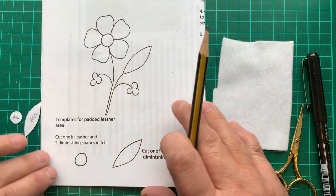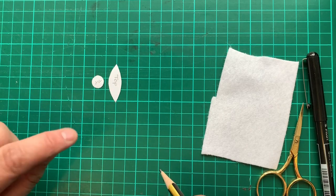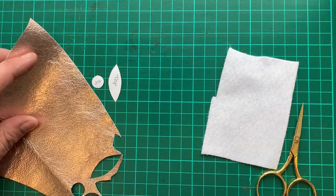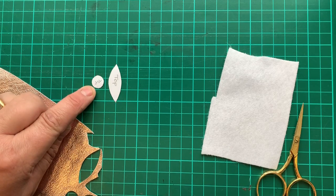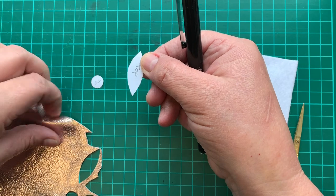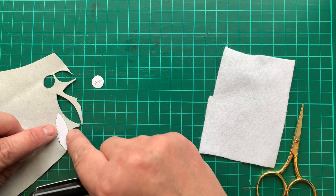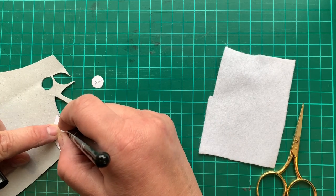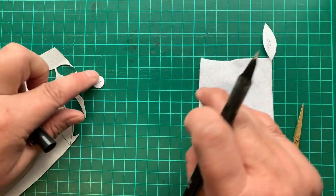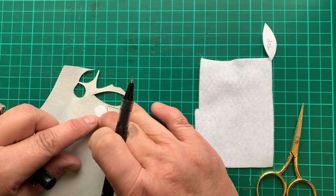Here are two templates I did earlier. Now, normally when you cut leather, instructions will tell you to cut a piece of leather the exact size and two receding pieces of felt. Here's my lovely shiny piece of leather — I want a leaf and a circle for the flower center. I hold my template, slide it behind the leather so I know the orientation is correct, then use a fine tip pen to draw around it very accurately, not wasting any of the expensive leather.